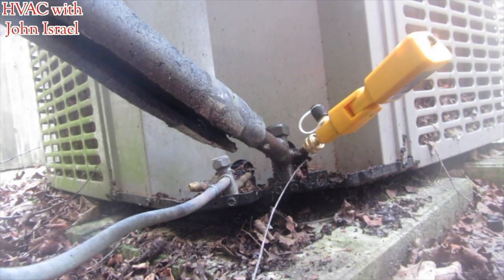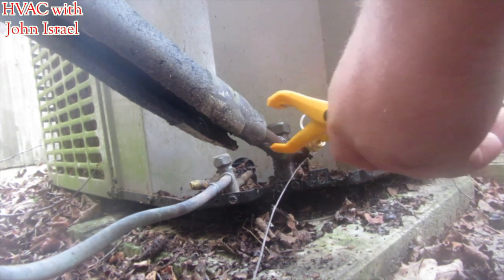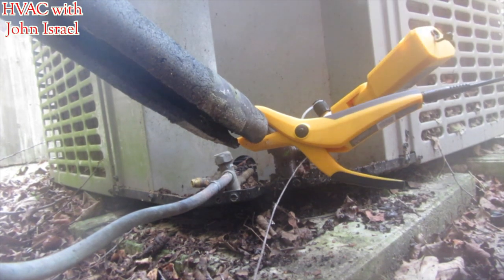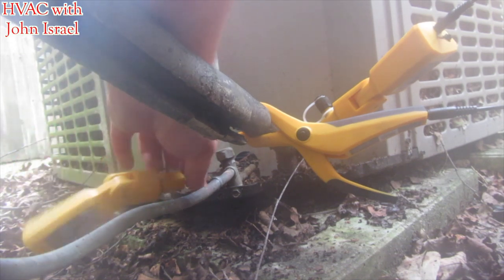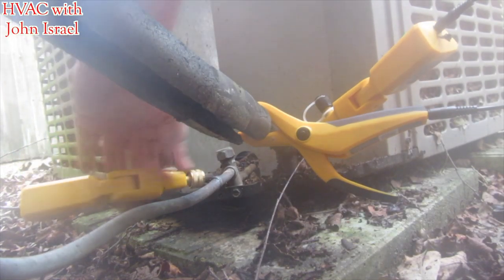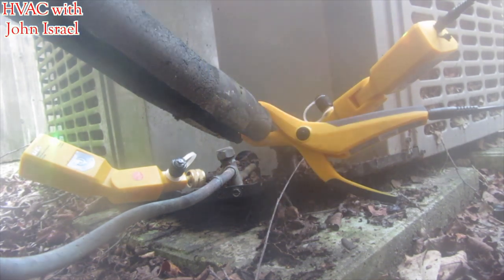Now we're going to hook up the pipe clamp. Pipe clamp number two for the liquid.